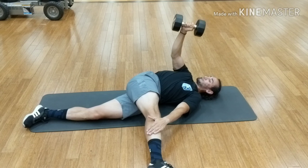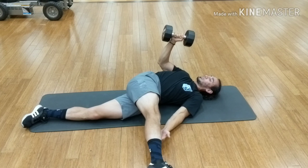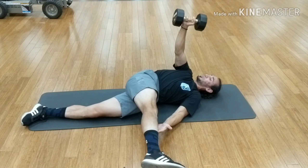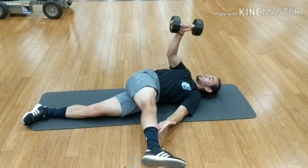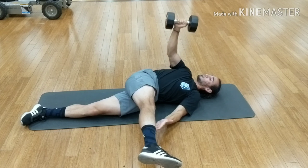You want to make sure that that front leg stays pressing down into the ground as you press the dumbbell up. You can use the opposite hand to aid to push it up and you actively press down into the hand as you press the dumbbell.